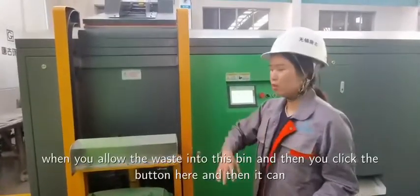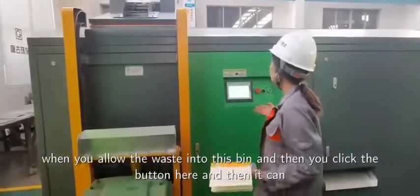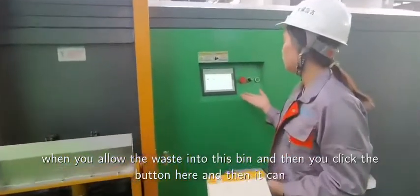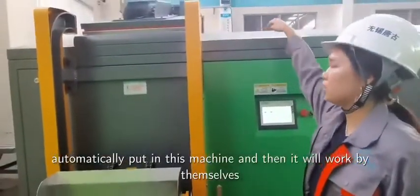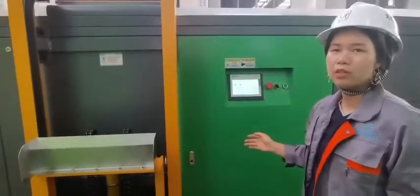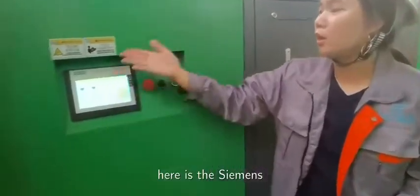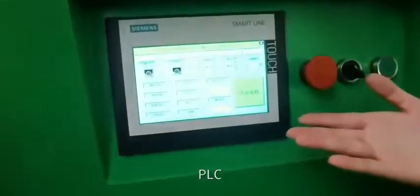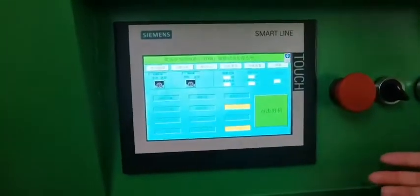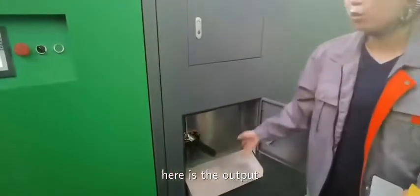When you unload the waste into this bin and then you click the button here, it will automatically put it into this machine and then it will work by itself. Let me introduce other parts. Here is the Siemens PLC control system. Here is the output.